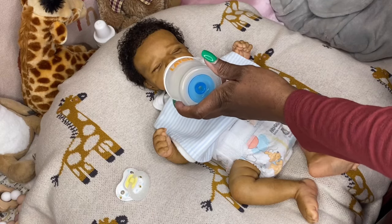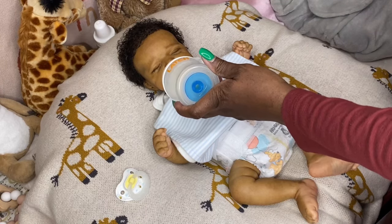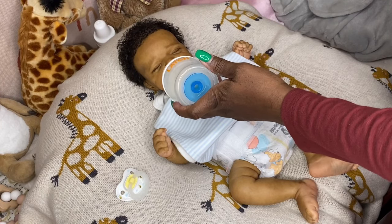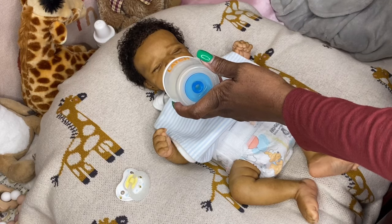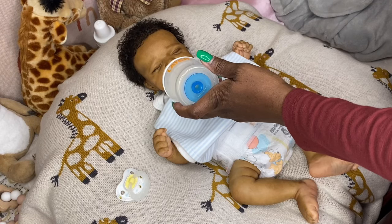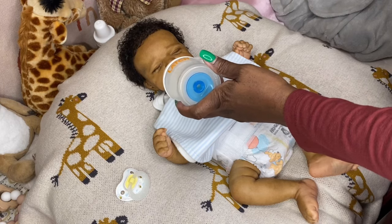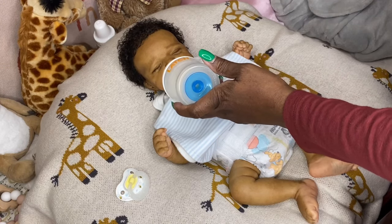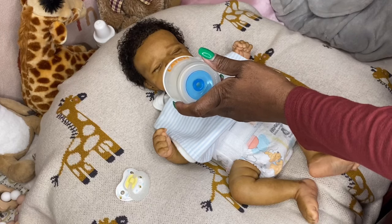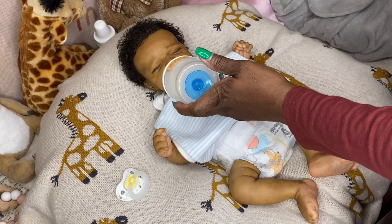You might hear my little grandbaby fussing in the background. My daughters are watching her while I do my video, and she tends to give them a hard time. Now when I watch her, she doesn't fuss as much — I guess she knows the difference between grandma and aunties. That is little Allura, and she is fussy because she is also teething. Her first tooth is cutting through the gums — you can feel it when she bites on your finger.